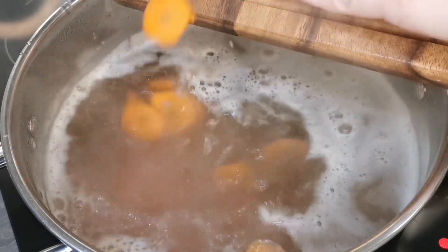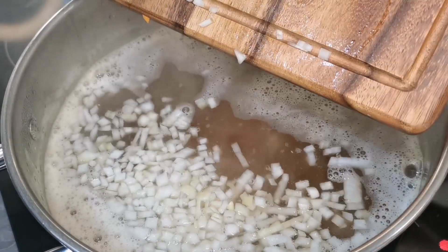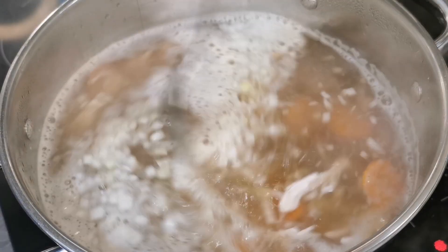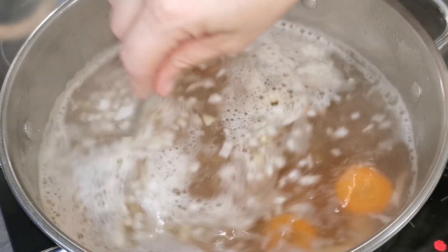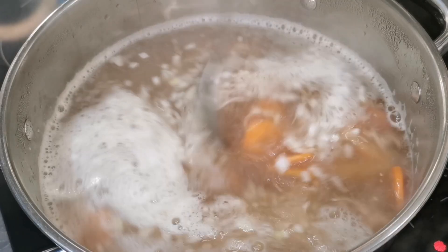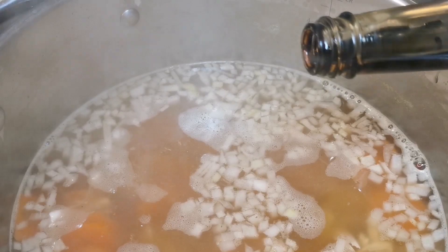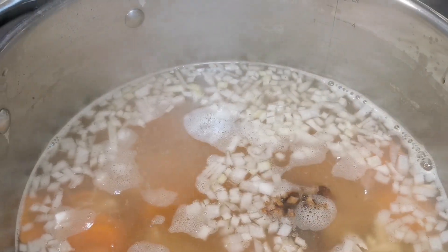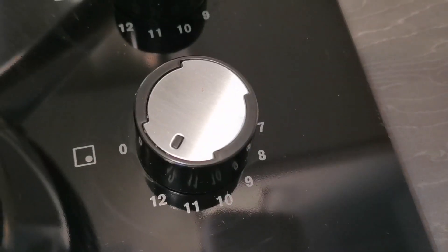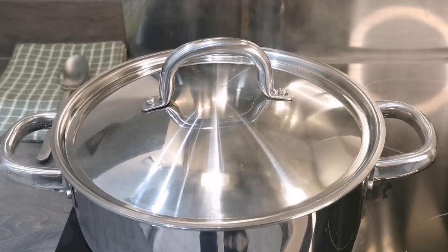Add in sliced carrots — I'm adding two — and thinly diced onion — I'm adding one. I personally like my vegetables thin, but you can have them as thick as you like. To give my soup a nice rich color, I add in some browning — just a tiny drop, or it ends up black and doesn't look so appetizing. Bring to a boil, pop on the lid and then simmer for about 30 minutes.